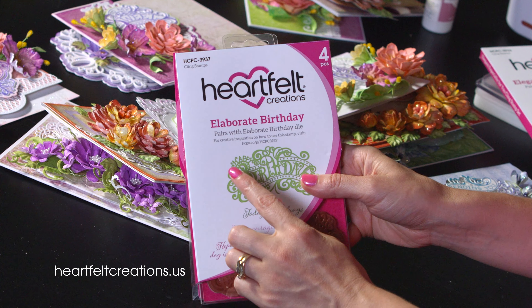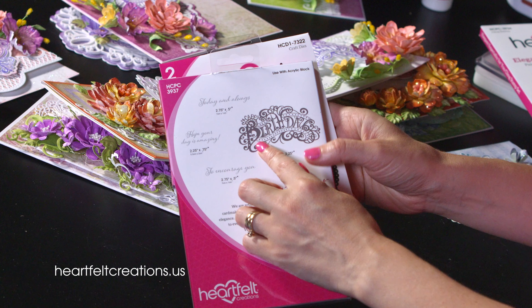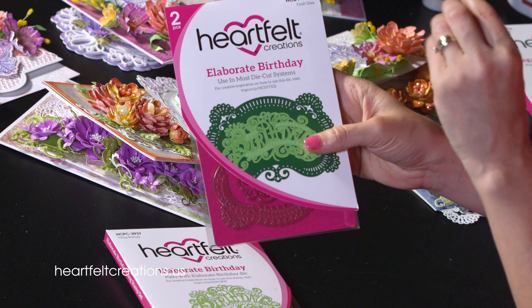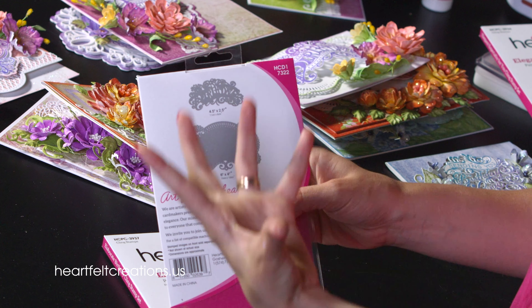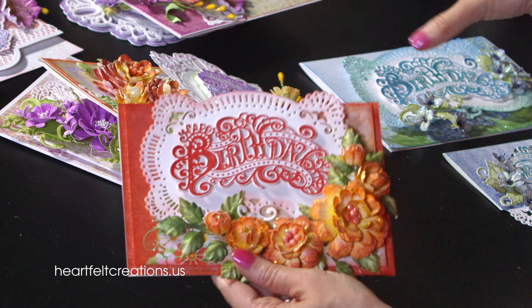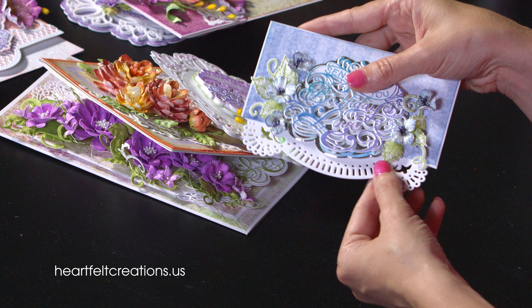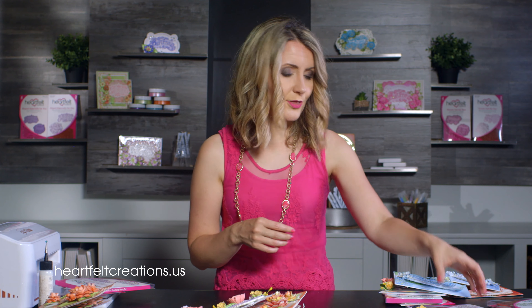Another sentiment in this collection is the Elaborate Birthday — a very large, ornate sentiment with smaller script sentiments as well, including Happy Birthday Today and Always and Hope Your Day Is Amazing. The die that goes with this one is a little different: it has the word Birthday cut out plus an ornate background die. Here's the birthday popped up with that beautiful background, here it is embossed with the background, here's a two-tone color version, and here I used the background die at the bottom of a note card using the Sending You Birthday Love sentiment.